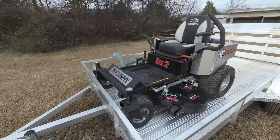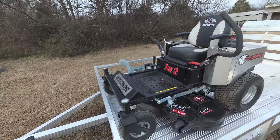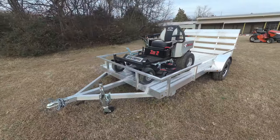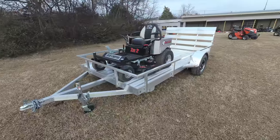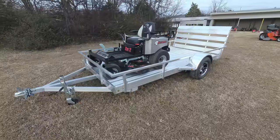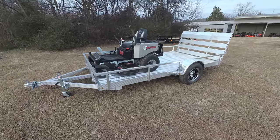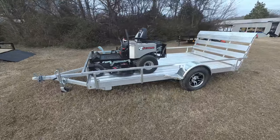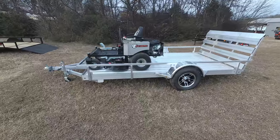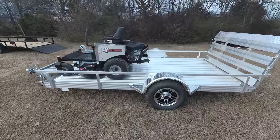As you can see, this package comes with the Dixie Chopper Z2 zero-turn mower with a 23 horsepower Kohler engine. This is a consumer unit. This unit comes with a foot assist, has a cutting height of one and a half to four and a half inches, and features a 48 inch cutting deck. The deck is fabricated 10 gauge steel and also has three greasable spindles.